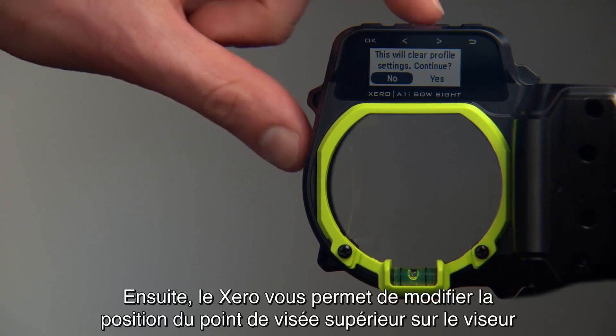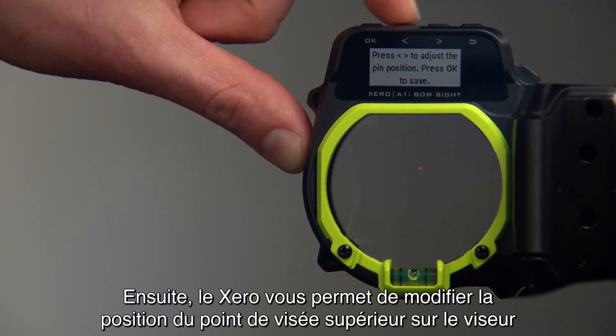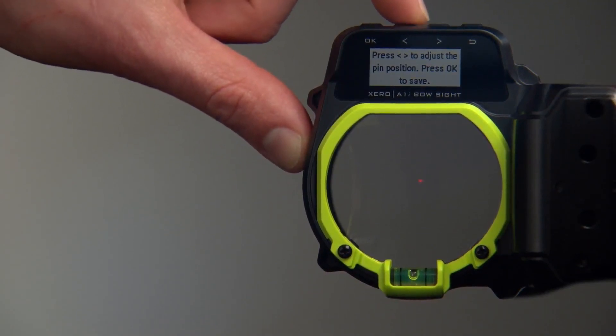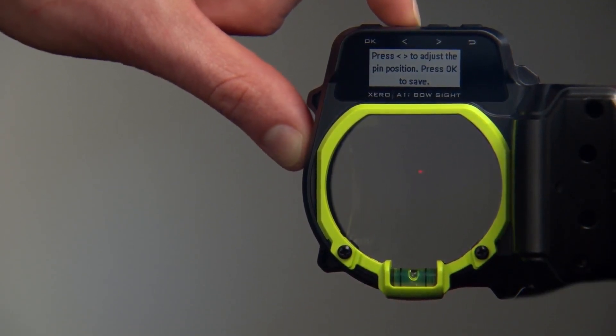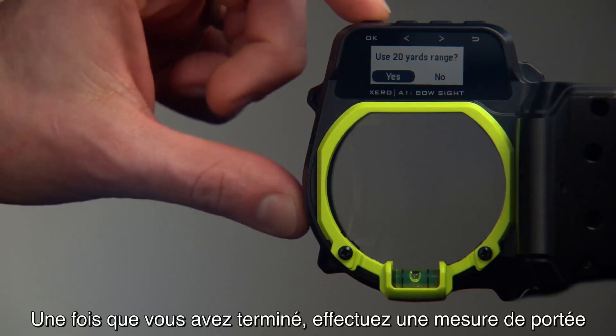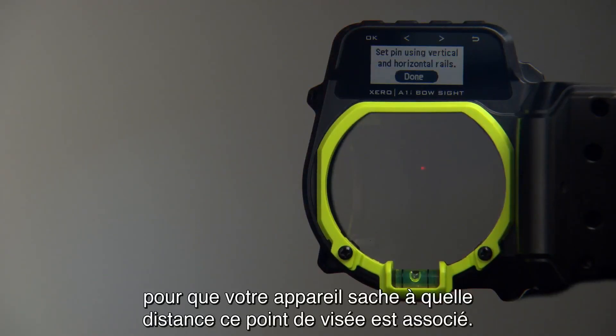From there, Zero will have you set the top pin within the housing using the left and right arrows. Next, take a range measurement so Zero knows what yardage should be associated to that pin.